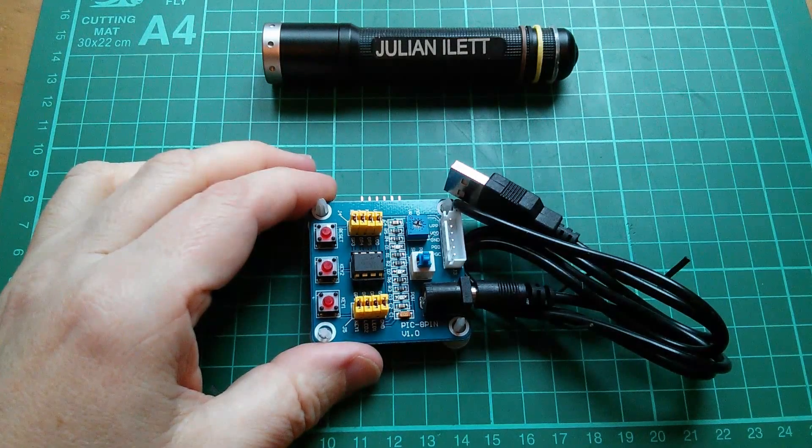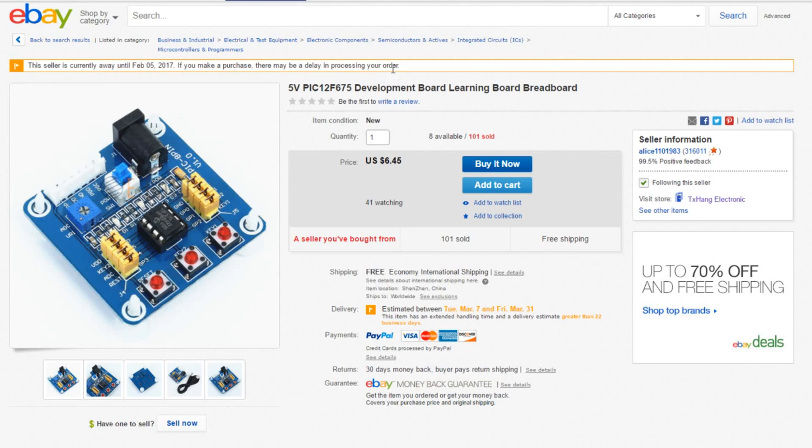So here is a 5 volt PIC 12F675 development board on eBay. This one is being sold by Alice1101983. I'm not picking Alice because of any particular affinity, but she's likely to have everything we need and her prices are good. This one is $6.45 with free shipping. Like a lot of the Chinese sellers, Alice is away till February the 5th, but that's not long to wait.